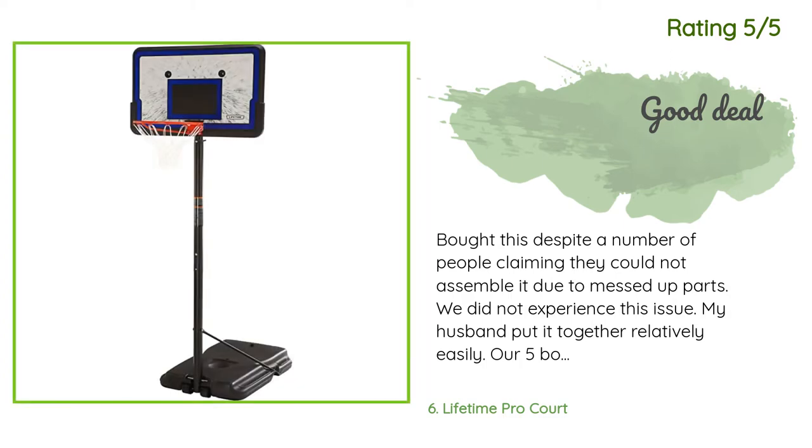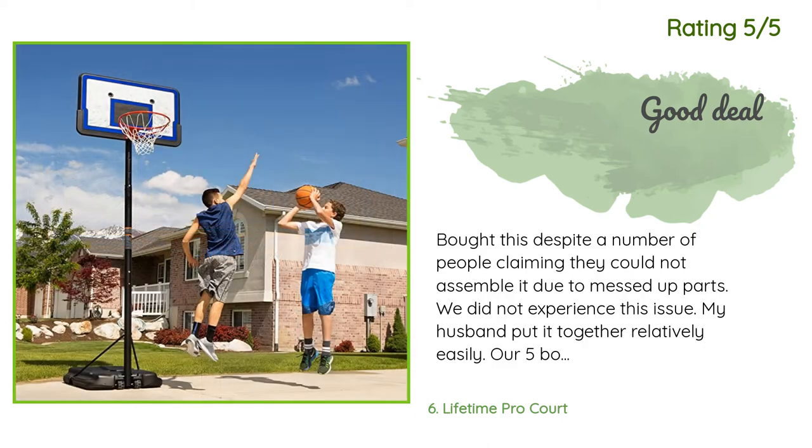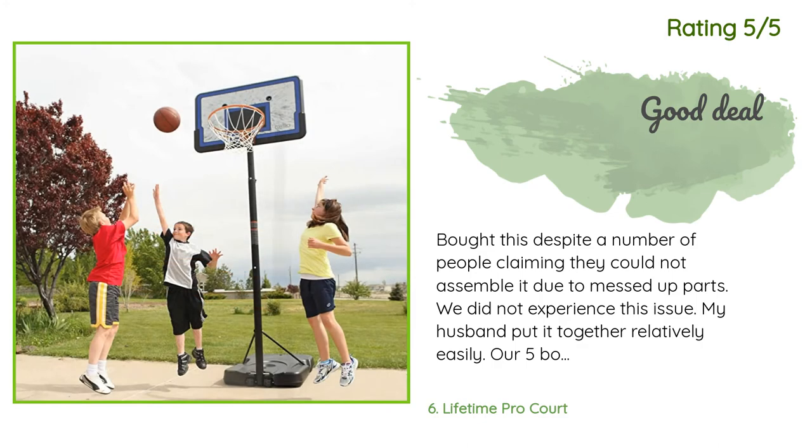Another happy customer said: Bought this despite a number of people claiming they could not assemble it due to messed-up parts — we did not experience this issue. My husband put it together relatively easily. Our five boys love it and used it all summer. It has survived them through three or four insane storms.